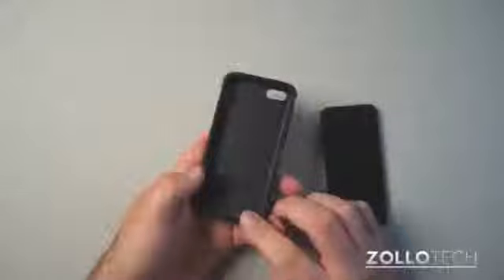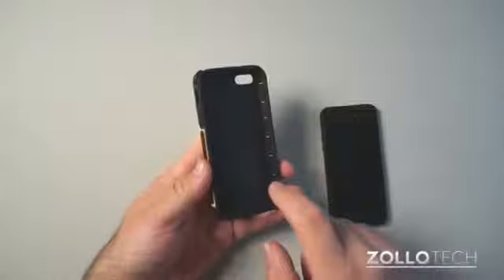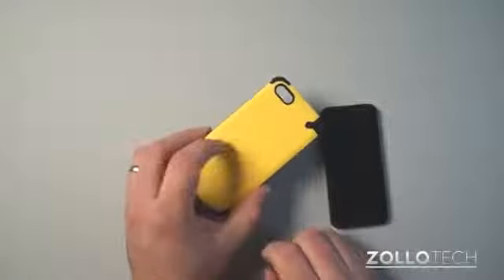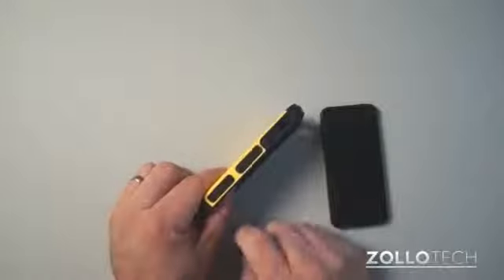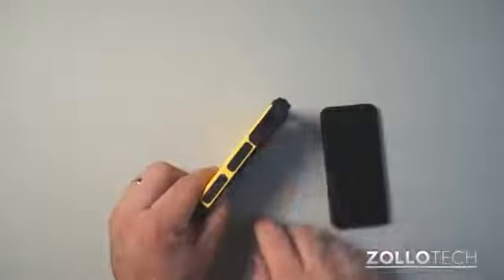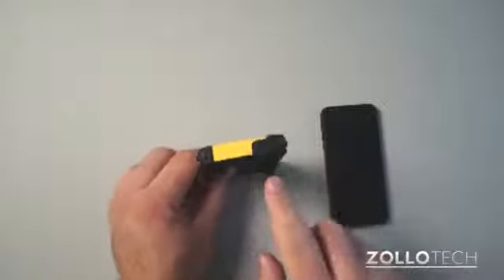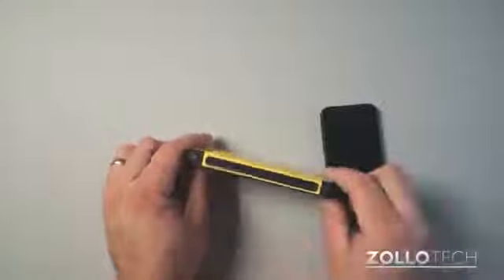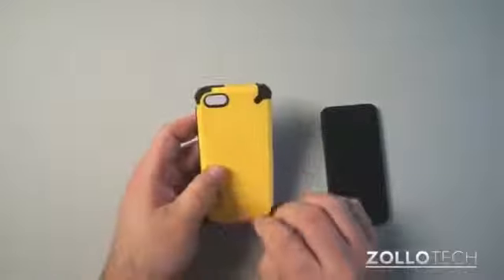Now the case is really very protective. It's got double layers. You can see there's a rubber layer here that sticks up a little bit, behind that is a soft touch plastic layer. On the side, we have grips to hang on to and volume up and down, an opening for your rotate vibrate switch. You have your power wake sleep button. More grips on this side. And it also has these extra bumpers on each corner for even more protection.